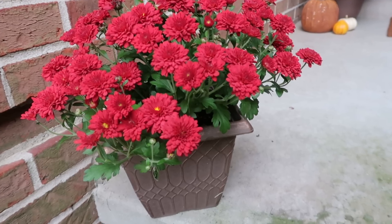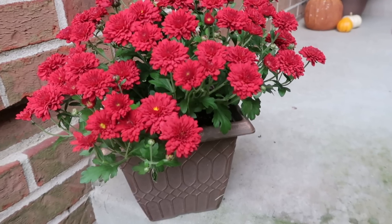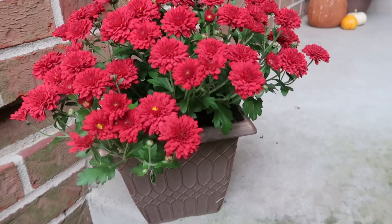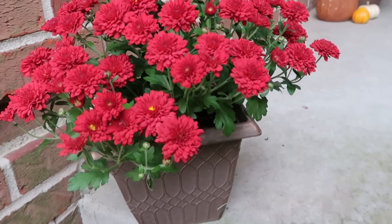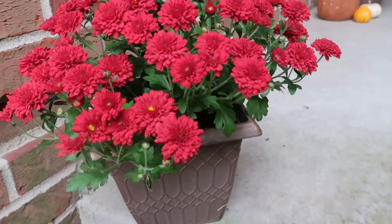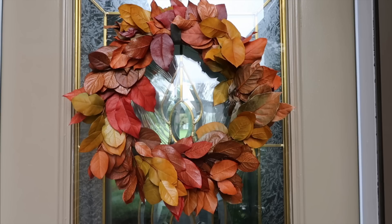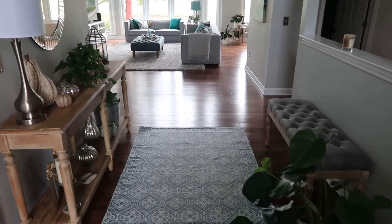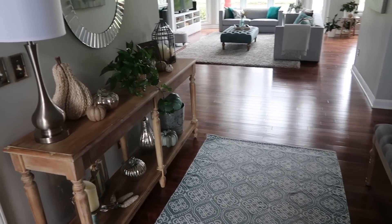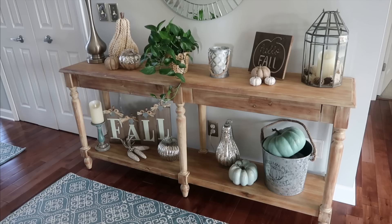I got some great mums this year — I just got them at a farmer's market and they have so many blooms, they're just beautiful. We're back at the front door, and if you walk inside you will see my entryway table. If you missed my fall decor on the inside, I will link that video for you. I hope you enjoyed this video and I hope you all have a wonderful day!